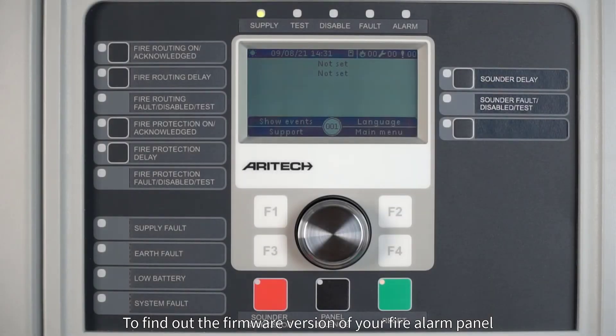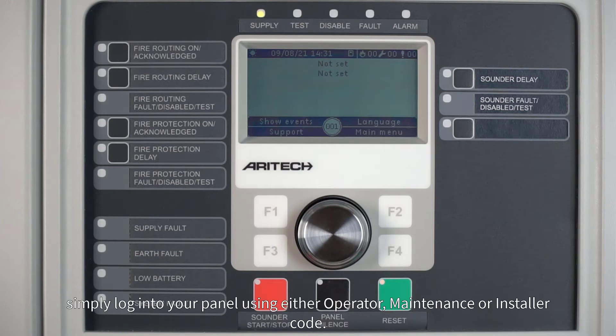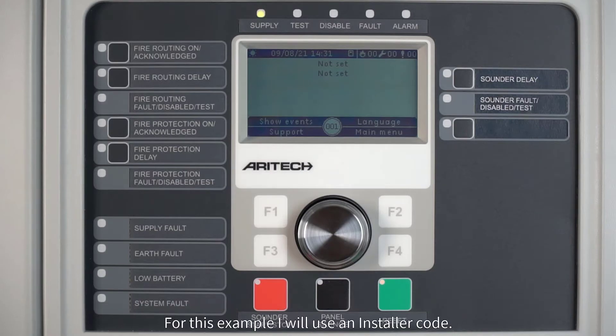To find out the firmware version of your fire alarm panel, simply log into your panel using either the operator, maintenance, or installer code. For this example, I will use an installer code.